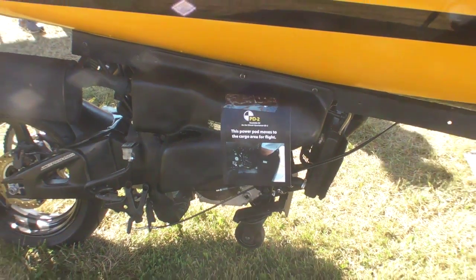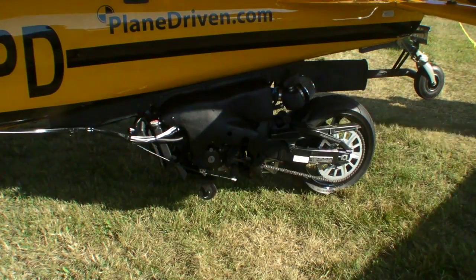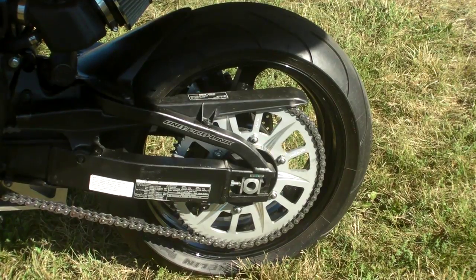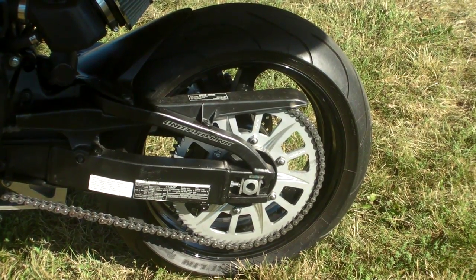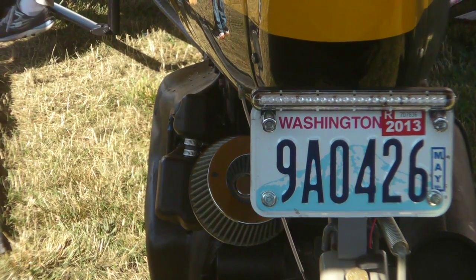It has five speeds forward, one speed in reverse, and it makes a bit of noise, but it's very lightweight and it pushes the plane along nicely, even up to highway speeds. I've had it up to 73 with no problem, and the general stability and drivability is better than I actually thought it would be.